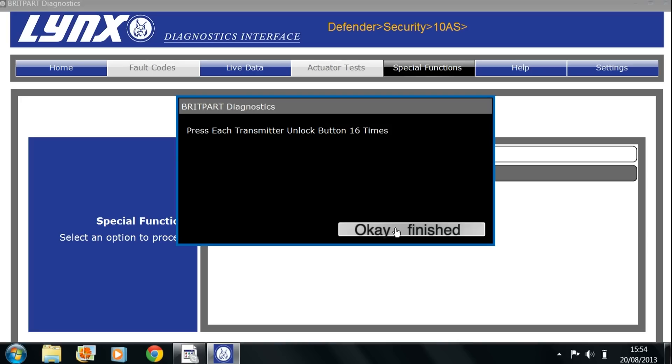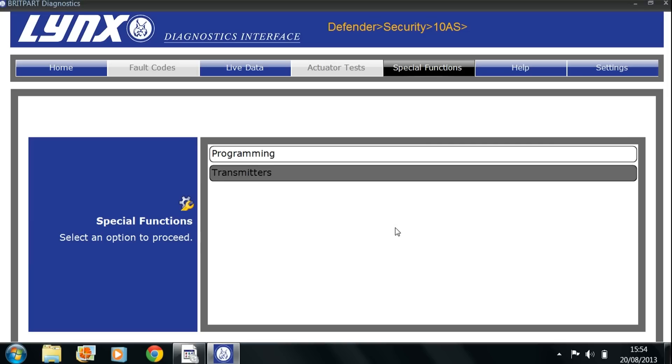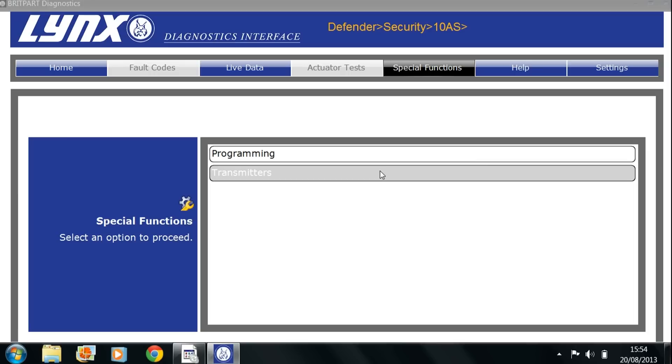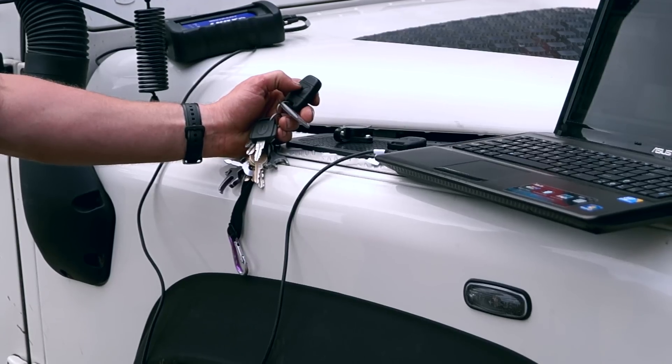Once you've done all of them, tell the interface device that you've finished and you're ready to check them. As mentioned earlier, you need to collect all the key fobs for the vehicle — any that have not been reprogrammed will not work.